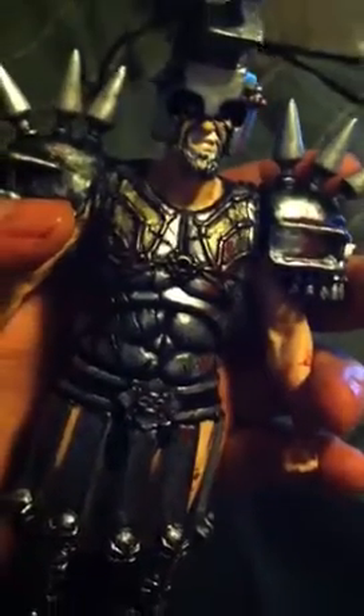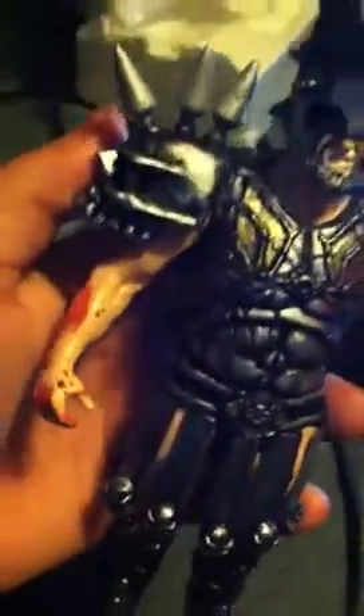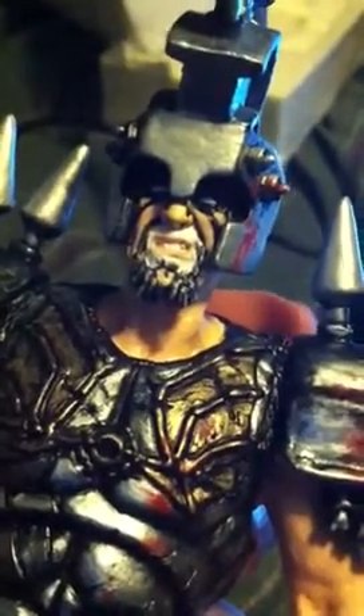I still got some guar blood stuck in my nails from a concert I went to the other day. I think I did a killer job on all the blood — it's in all the right spots, right consistency. All his knuckles, like he's fighting. It's a really good shot for all the detail.